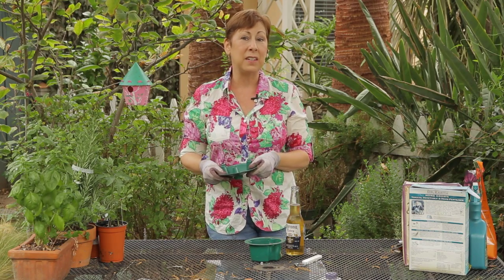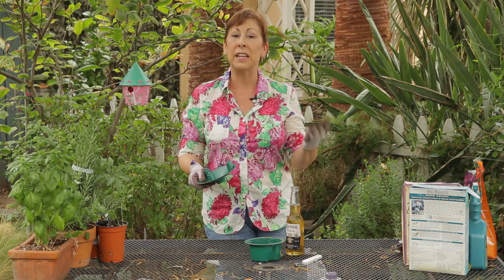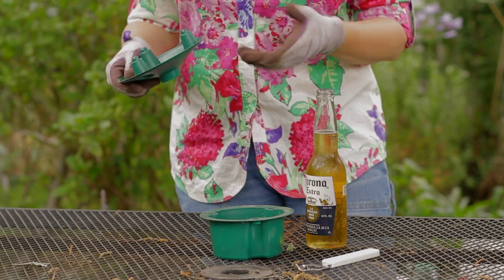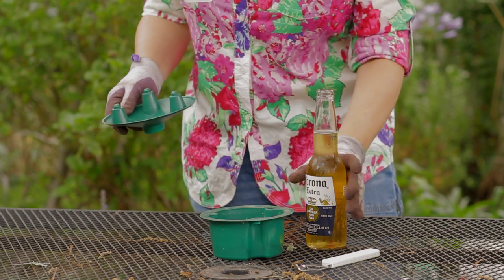Slugs are most active at night, so the best thing to do is to set out your traps at dusk, and in the morning if you do have a slug problem, you'll see plenty of slugs that have been parting a little too much and have fallen in there and drowned.